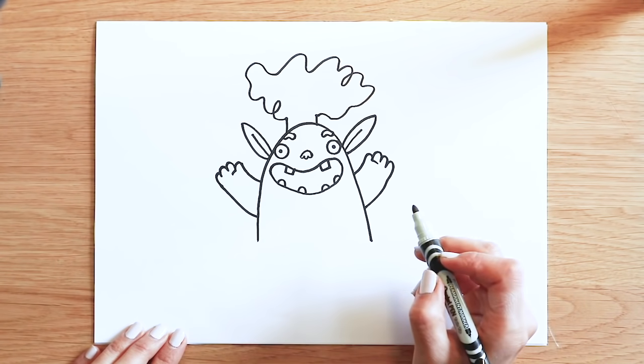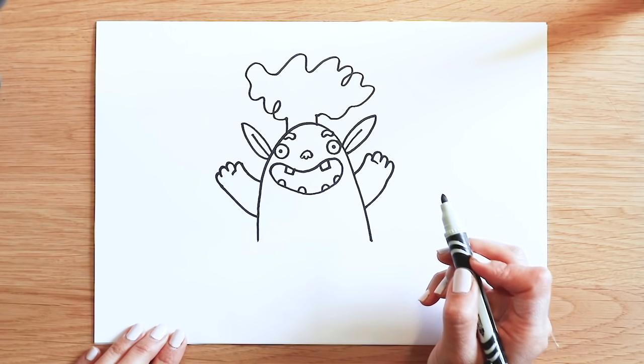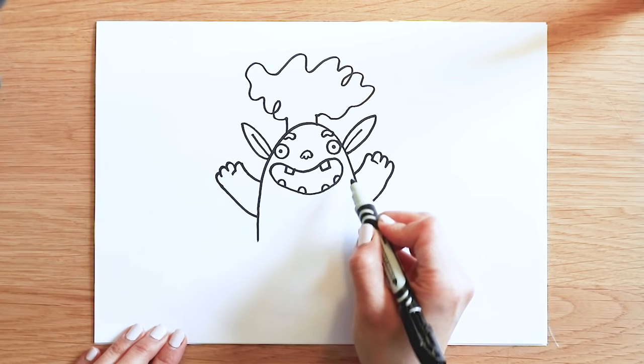Now, I want you to draw Trevor's outfit. He's got such a nice one-shoulder tunic like a caveman. I'm going to draw a nice long line across his body.